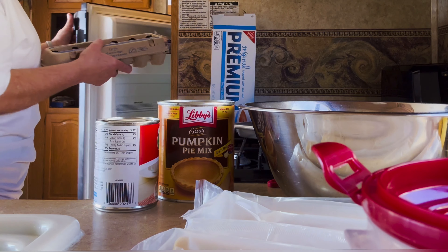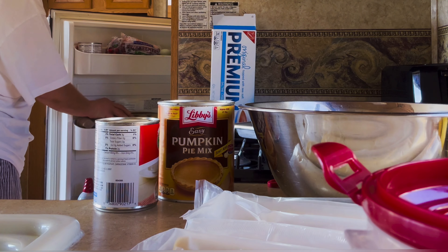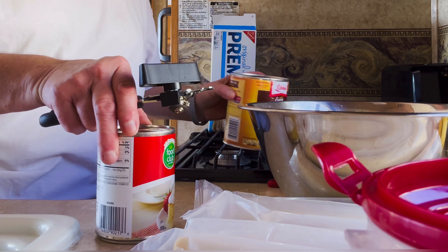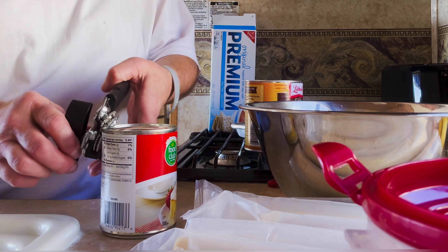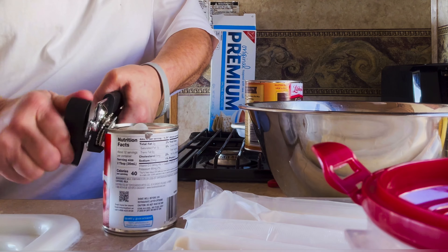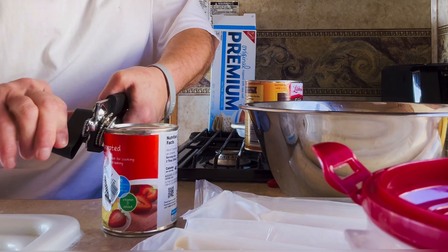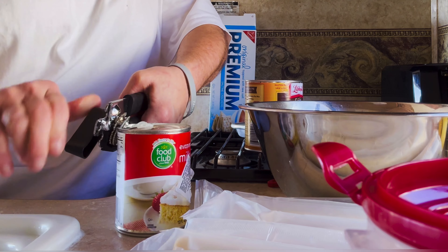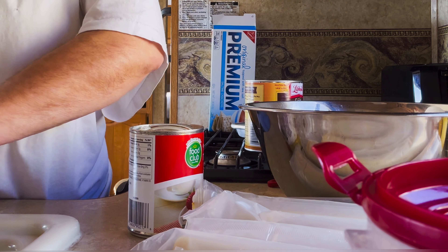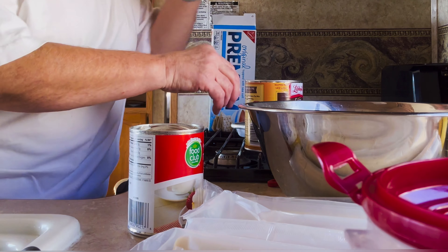So I decided this morning — it's the day before Thanksgiving, we do have an oven — I picked up some pumpkin pie mix and decided to make a pumpkin pie. I turned on a Christmas movie. For those of you that are Home Alone fans, you'll probably recognize the background. And I got busy making a pumpkin pie.